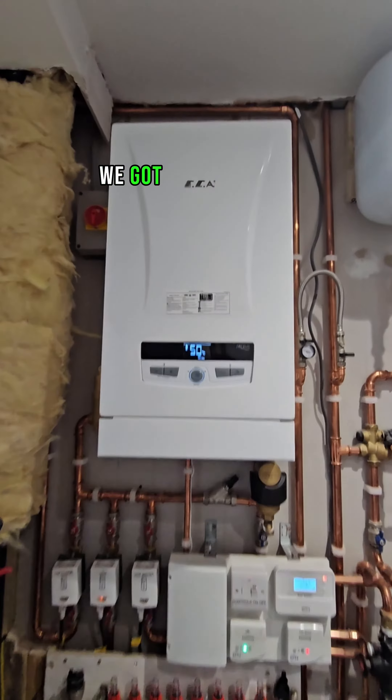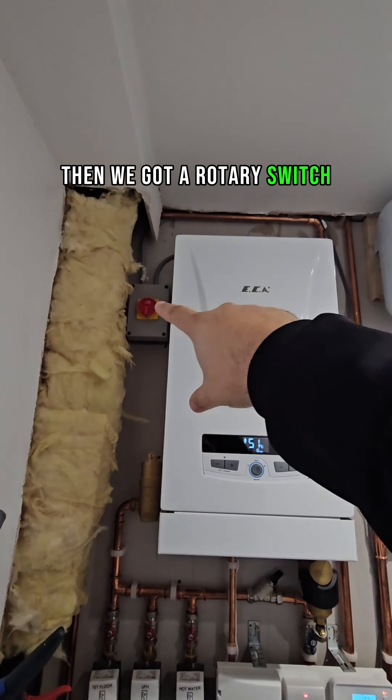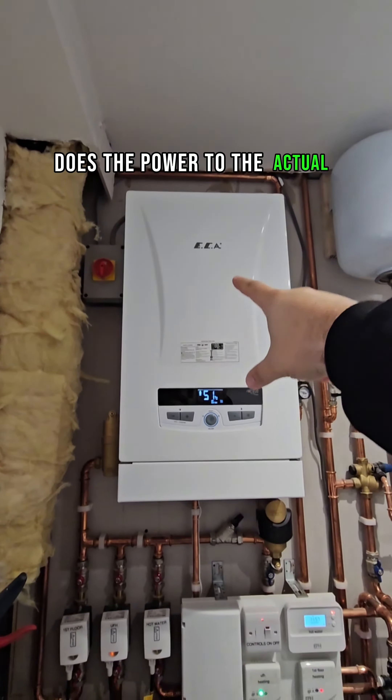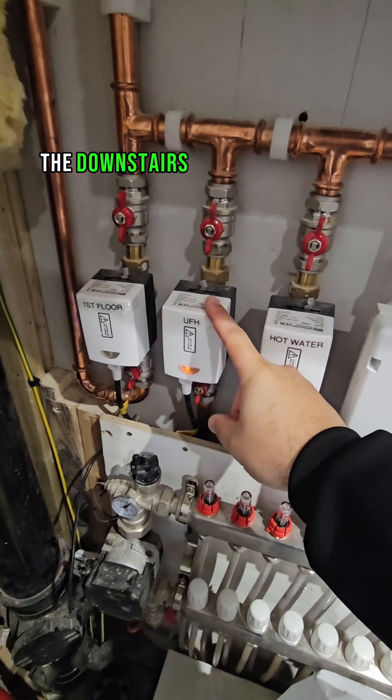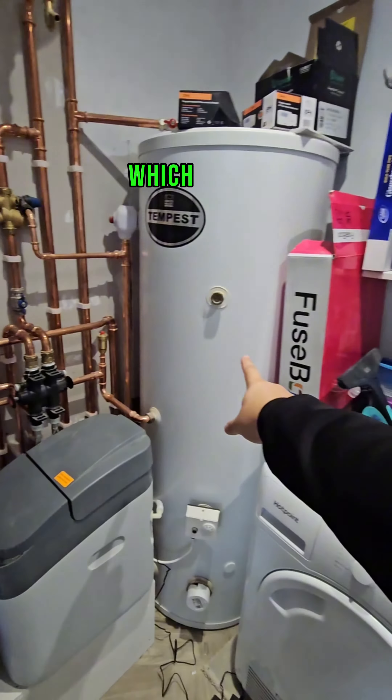Let's talk about what we've got going on here. We've got an ECA boiler — this is an electric ECA boiler. Then we've got a rotary switch, so that's the power to the actual boiler itself. There's a separate power supply to the actual controls, then we've got upstairs heating and then downstairs heating. The downstairs heating is underfloor heating because it's underfloor heating everywhere, and then we've got the hot water cylinder which is that.